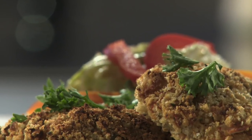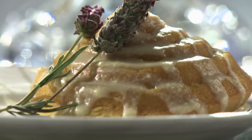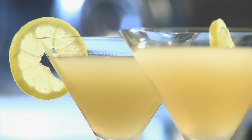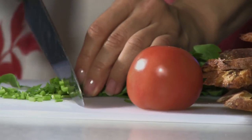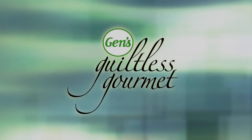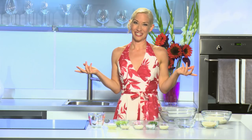Crab cakes are an American classic and today we're making them two ways: one with jumbo lump crab meat and the other with a vegetarian twist. We're gonna serve them with a remoulade sauce and a crispy tangy coleslaw, and for dessert a lemon zest cake with a vanilla lavender glaze and the cocktail of the day, a lavender lemon drop. Hi, I'm Jen and welcome to my kitchen. Today we're making crab cakes, which are a popular favorite for families or for entertaining.